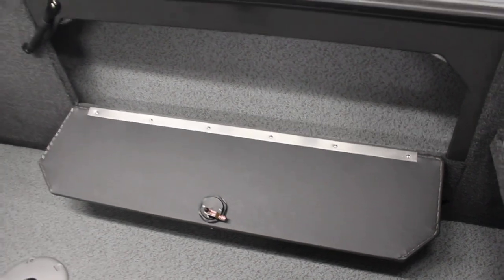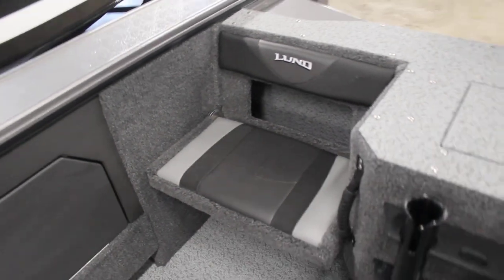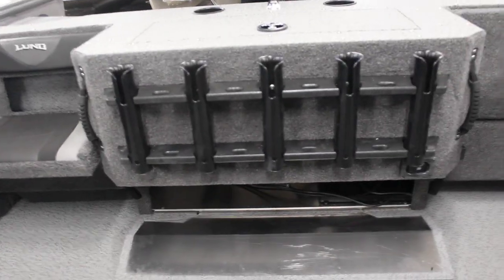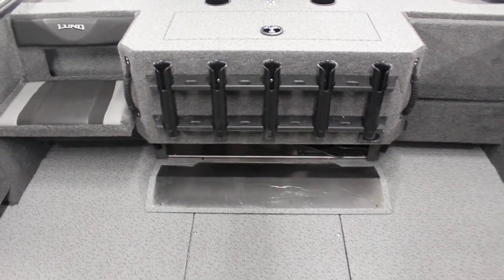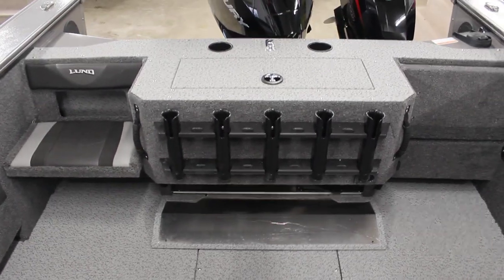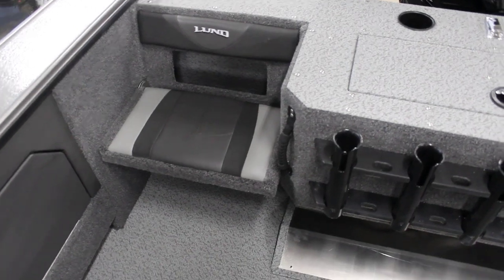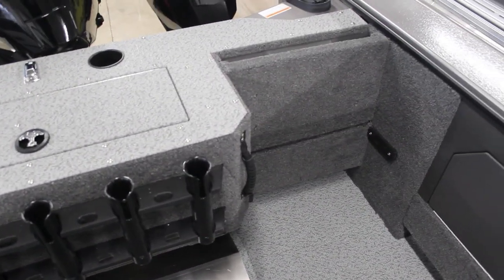Side compartment storage — that's going to open up and allow you to store anything inside there. And the back side here is going to be your raised back end. As you can see, there's a nice little seat there and your rod storage. Underneath here is where your crank batteries are going to go underneath that console. You already have the rod holders that come with it. This side of the seat folds down along with this side, but this is what it looks like when it is up.